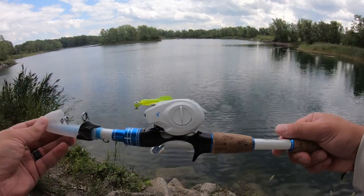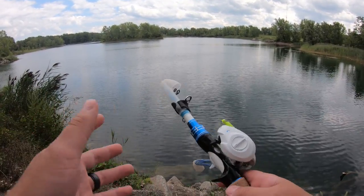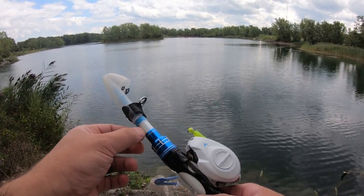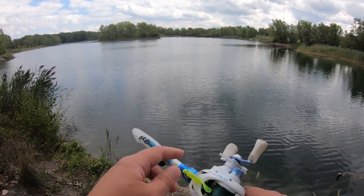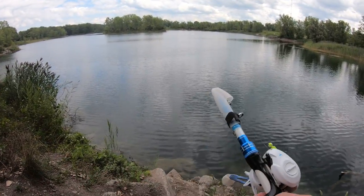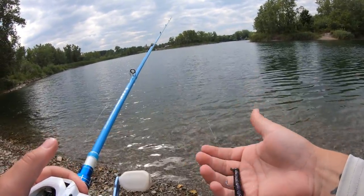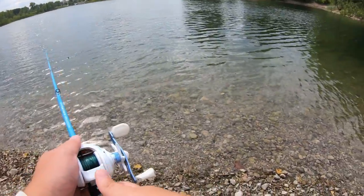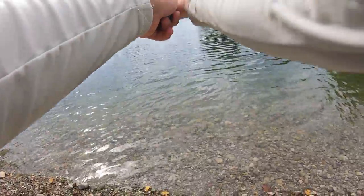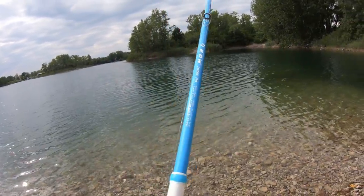I just love how portable this rod is — I just folded it up, threw it in my truck, and it's good to go. It does have a little hook keeper right here on the bottom, but I just like to throw the lure up here — I find it a bit easier. Let's go ahead and extend it, climb down there, and start fishing. I'm gonna try throwing the old Ned rig.